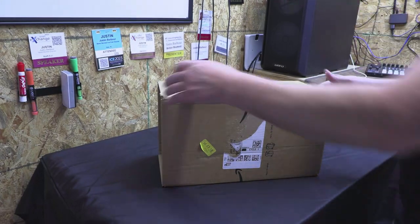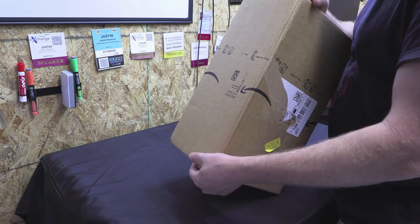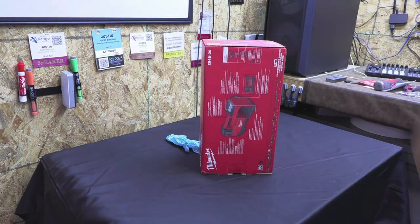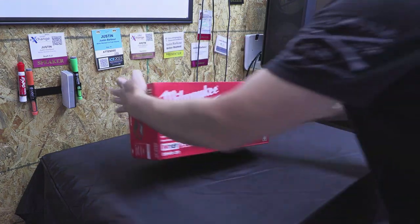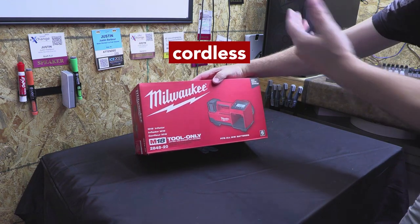All right guys, here we are. This is my brand new tool, the latest and greatest. This is the Milwaukee M18 cordless inflator.